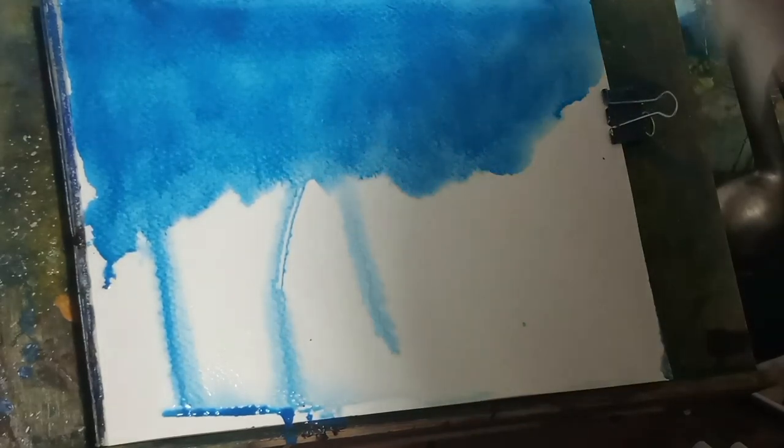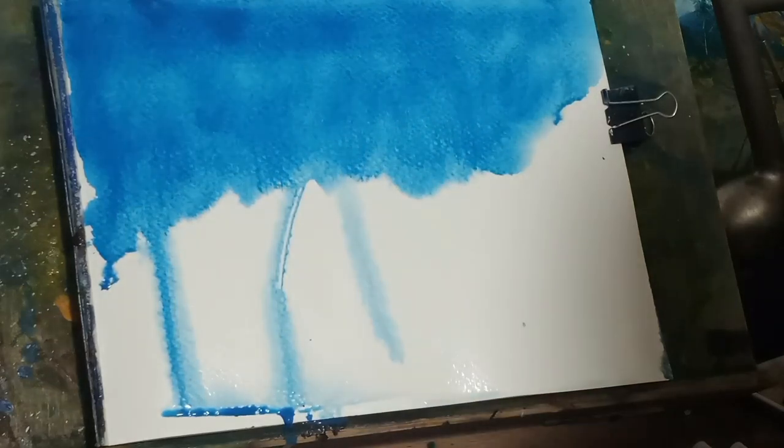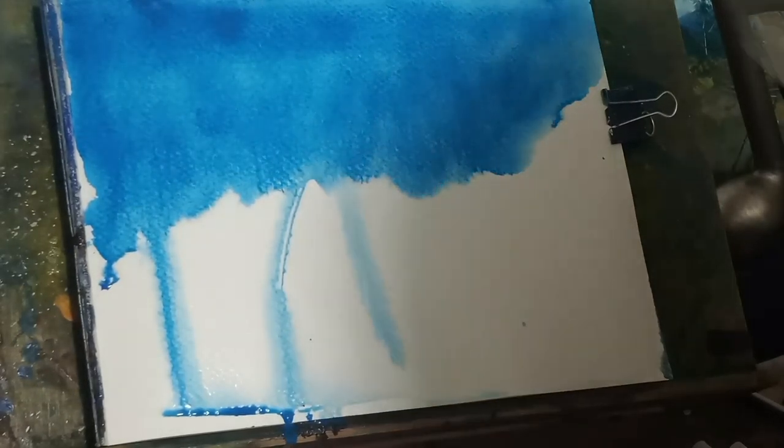I'm putting some cerulean blue up there and I'm just going to dab in a little bit of clouds for now.